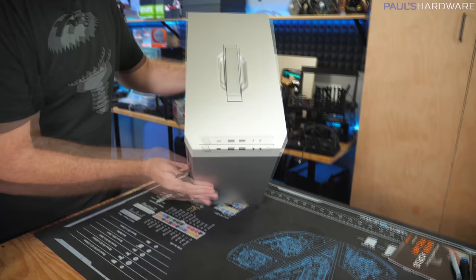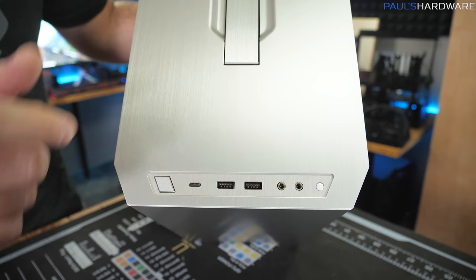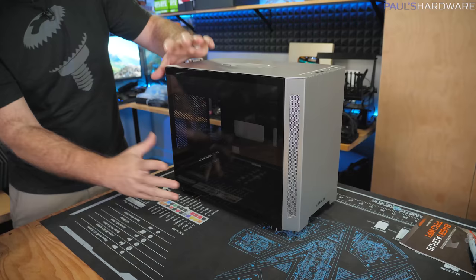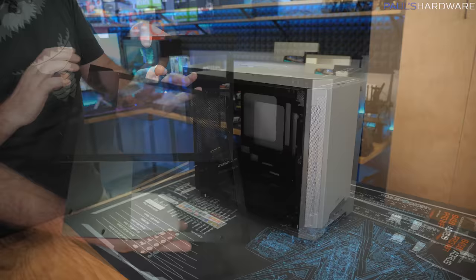Front panel up here: we've got a power button and USB Type-C — that's a 3.1 Gen 2 connector. You do need an ITX motherboard that has that plug in order to use it, which you might have a harder time finding. Beyond that, you've got a couple USB 3.0 ports, mic and headphone jack, and a reset button. The side panels are held on by little grommets, so they basically just pop off — they stay on pretty solid when on, and they're pretty easy to remove.